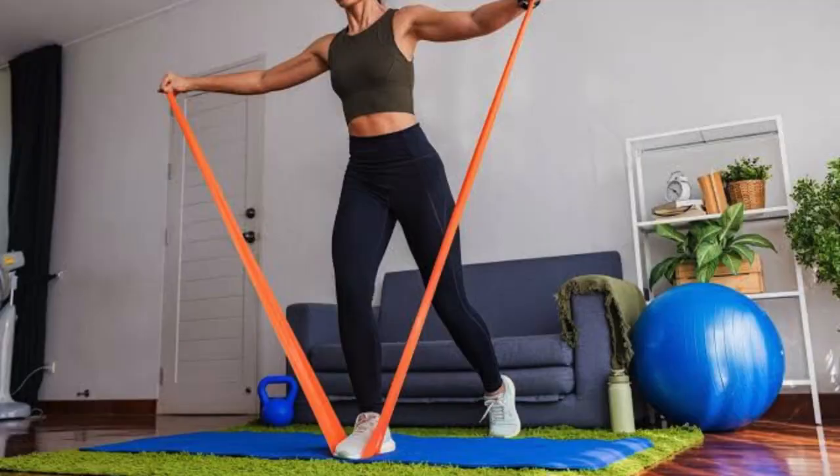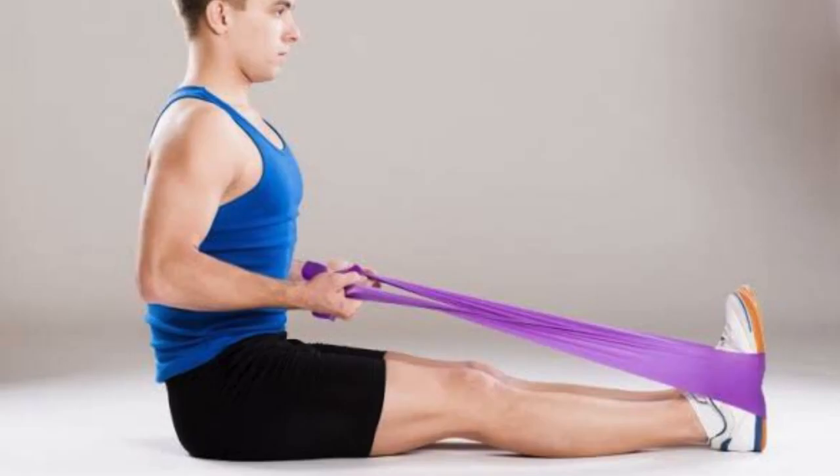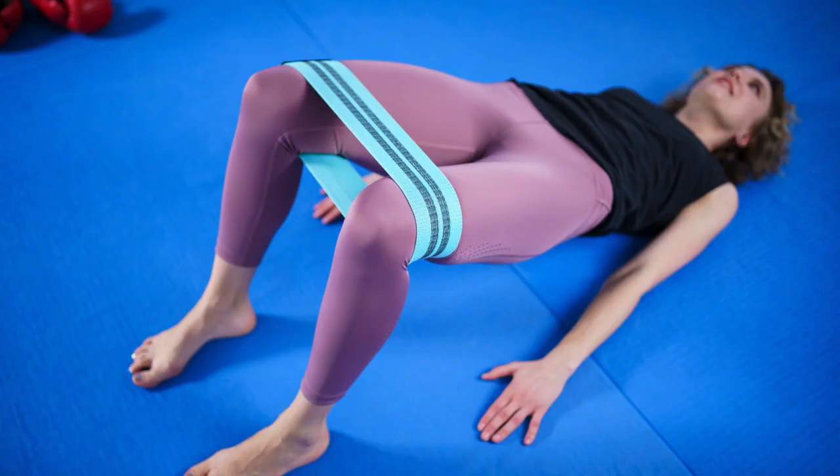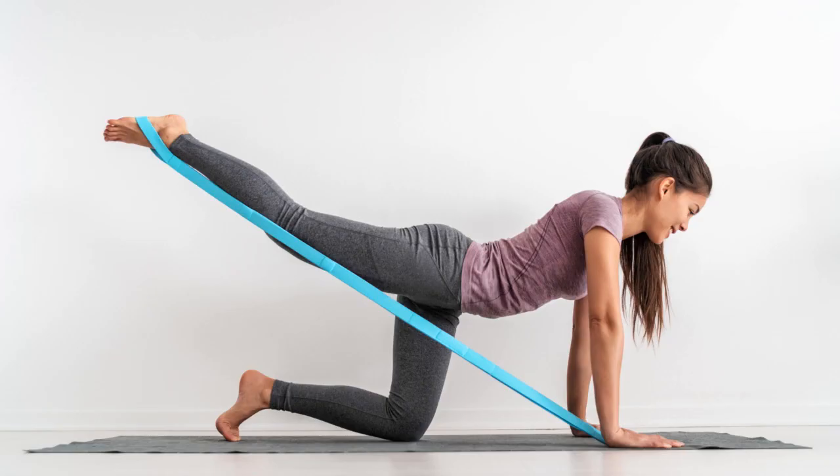First up, let's talk about resistance bands. These versatile bands are perfect for adding extra tension to your exercises, whether it's squats, bicep curls, or lateral raises. Simply loop them around your legs or arms to increase the intensity of your workout.